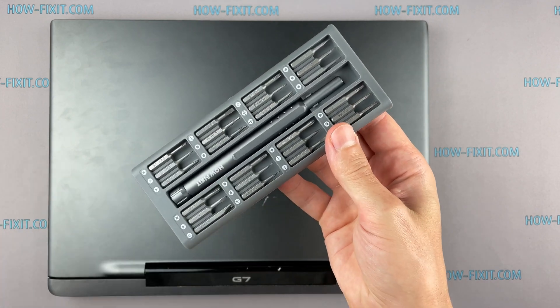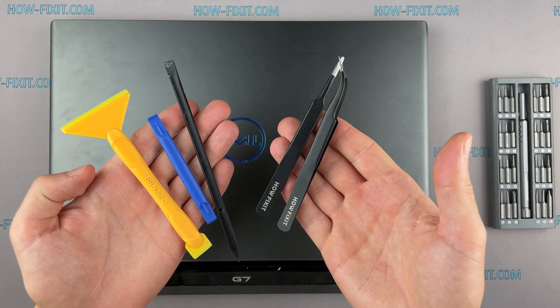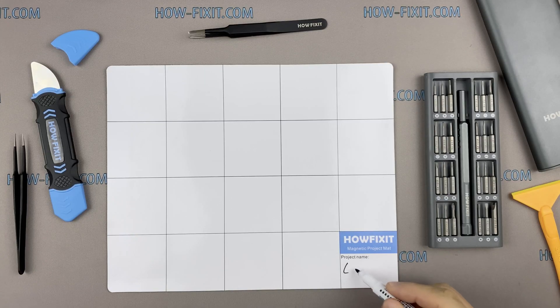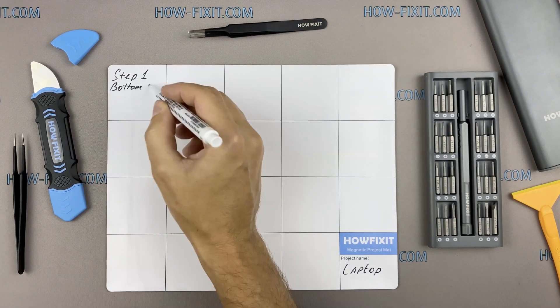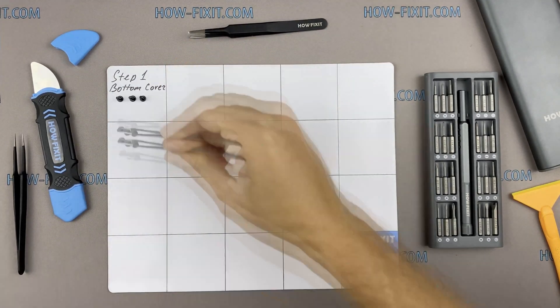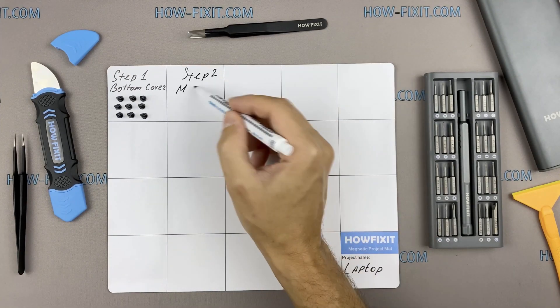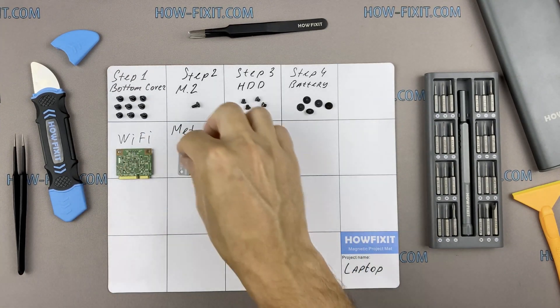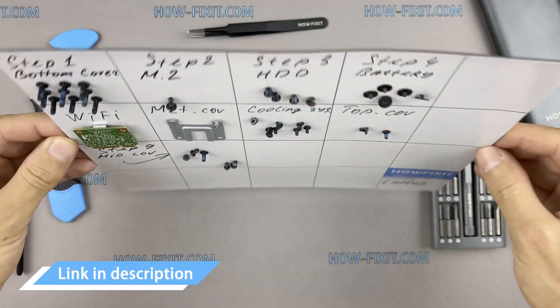To disassemble you will need the following tools: a Phillips 1 screwdriver, plastic tool, and tweezers. I also recommend using a magnetic mat during the repair process and laying out each screw step by step during disassembly, which is especially useful for this laptop — it is very important not to confuse the screws during reassembly. I'll link where to buy all necessary tools in the description.